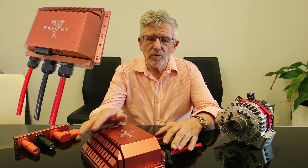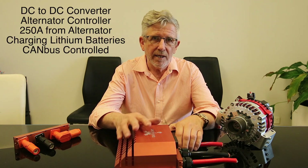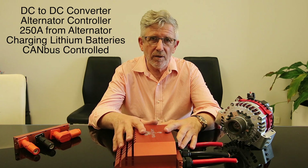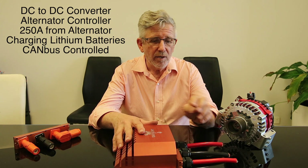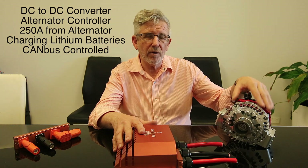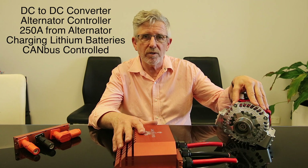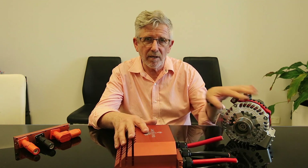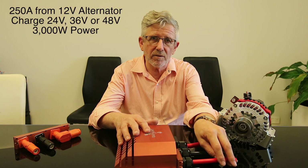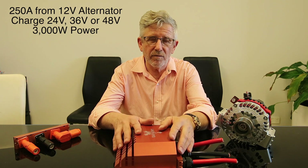We had the alternator control before, and now we've got the next level up - our new Scotty product that you're seeing here. What Scotty does is it's a DC to DC converter and an alternator controller all wrapped up in one package. It transfers power at up to 3,000 watts - so 250 amps - coming out of this alternator here, made in Brisbane for a Land Cruiser, rated at 250 amps of output. We can take all 250 amps out through this 70mm² cable and move it up to either 24V, 36V, or 48V, storing it in a large lithium battery array for use taking 240V power out of.